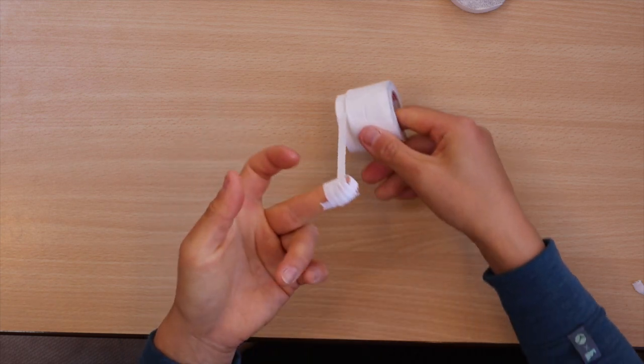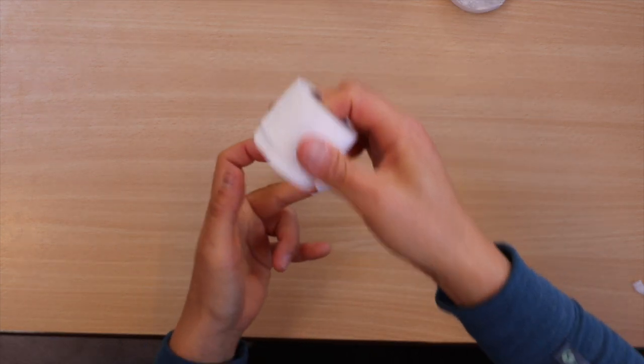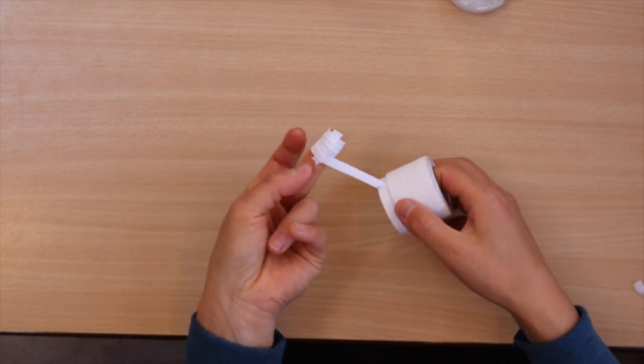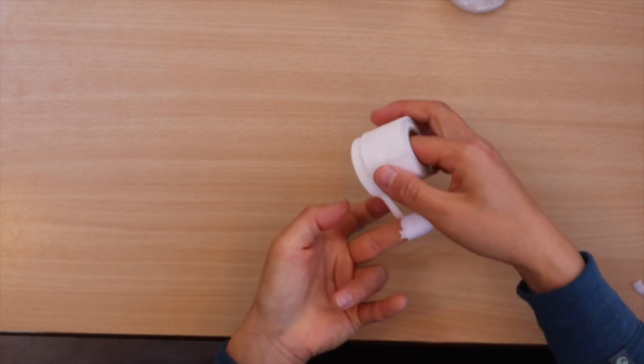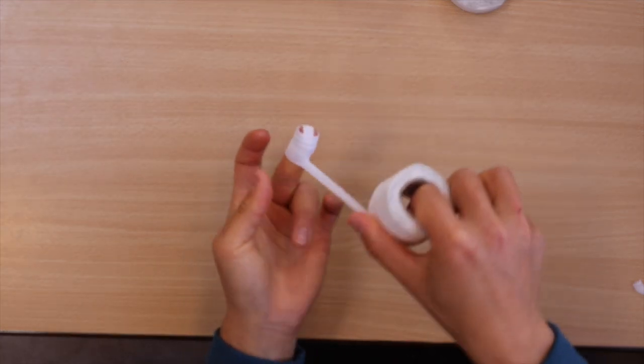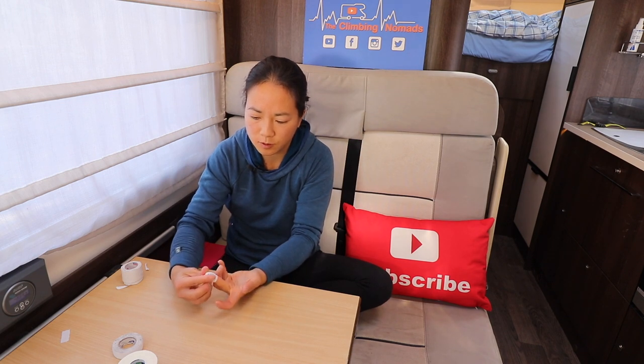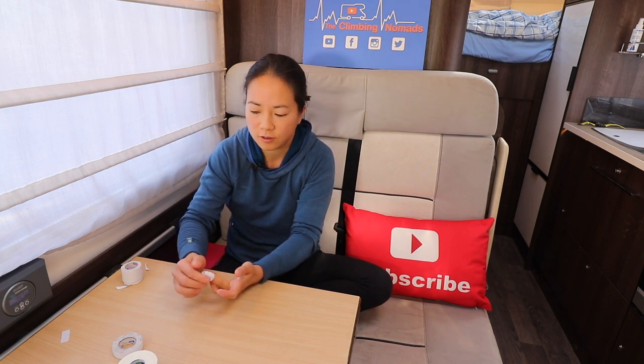Some people find this holds the tape much better and reduces the slipping effect. It also seals up any splits. If you have a split tip, make sure you cover the end of the first piece of tape so you don't end up with a snagging issue. Finish on the back of the hand and pinch all those bits together so you haven't got any straggly bits.